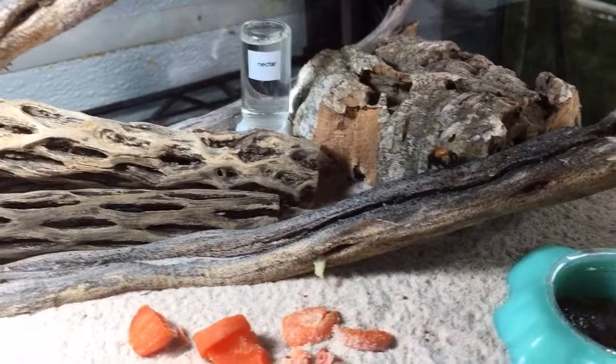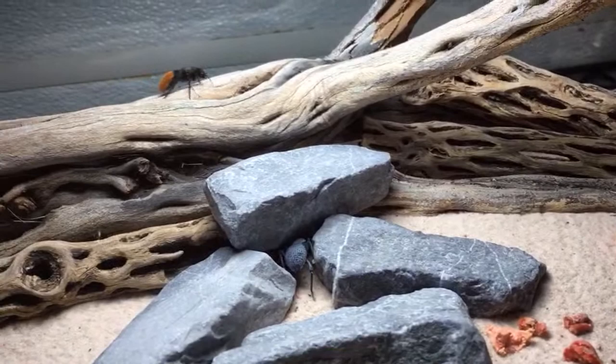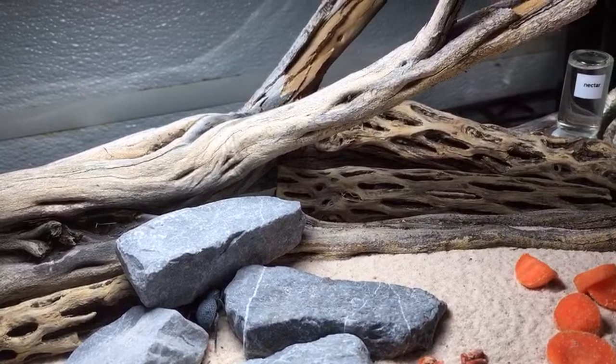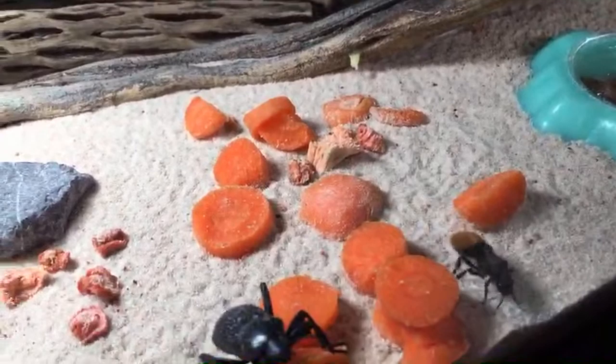Where are the velvet ants native to? This little Dasymutilla vestita I caught just a short drive from my house. Velvet ants live all over the world — not in Antarctica, but there are about 8,000 species and they're widely distributed in North America, Africa, Asia, Australia, and South America. The larger one you see here, Dasymutilla klugii, was sent to me by Bugs in Cyberspace, so I did not catch that one locally.